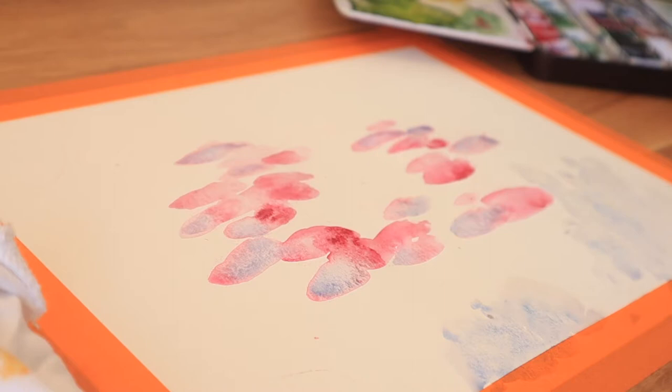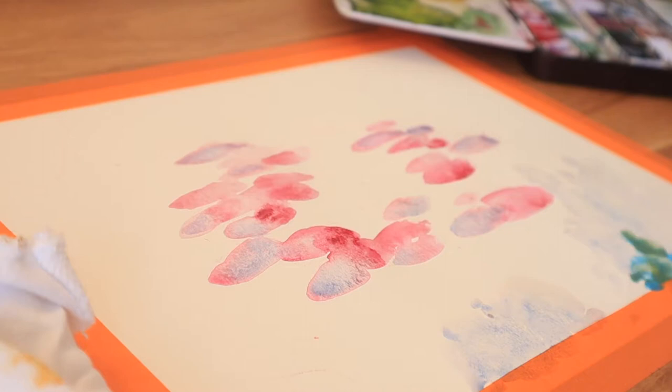It was also nice to be able to complete something in mostly one sitting, which is a stark contrast to the oil painting I worked on last week that's requiring a lot of layers. In this painting, I start out with a really quick little pencil sketch and then go right in with the watercolors.